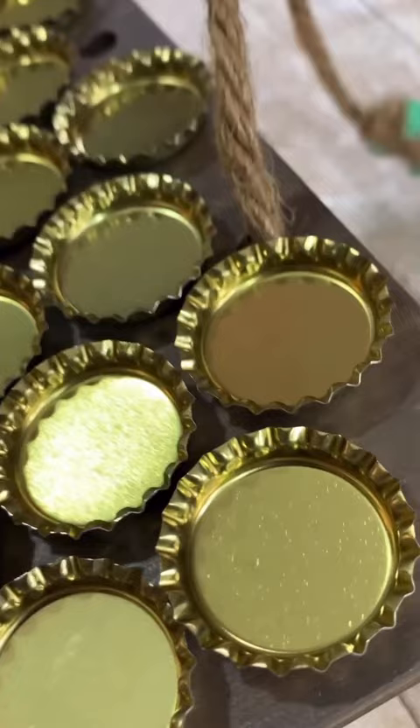We glued our shamrock into place and then added some twine to hang. It turned out so good. We're ready to shamrock and roll — it's all about that green. Happy St. Patrick's Day.